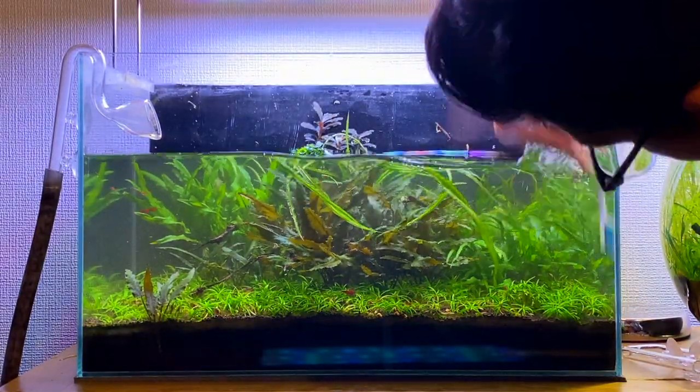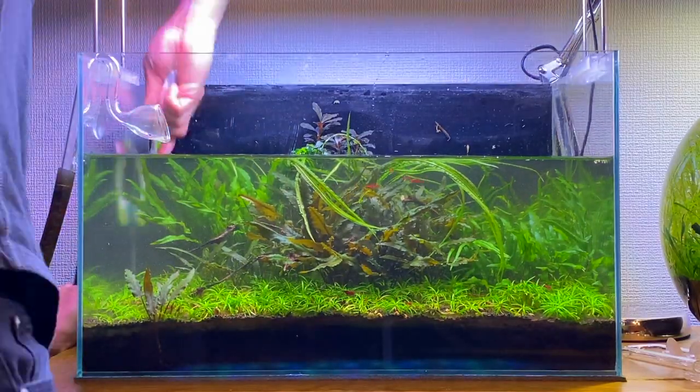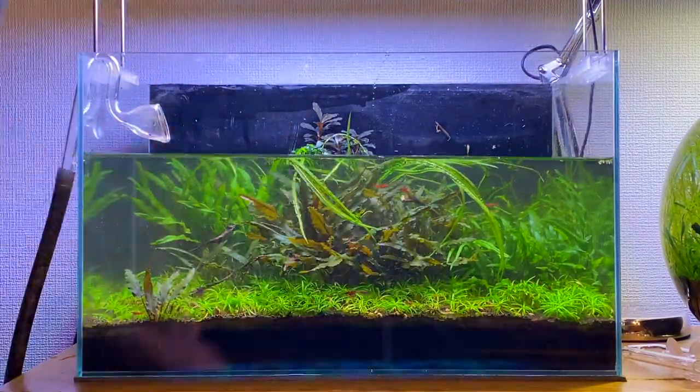With most of the algae now removed from the aquarium I'm going to use a toothbrush just to go around all the finer details of the aquarium. The toothbrush does a really good job cleaning the corners of the aquarium.